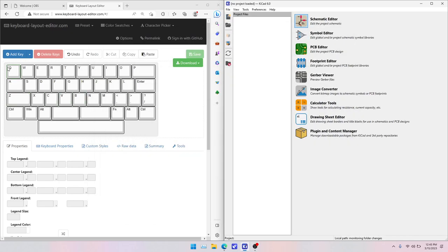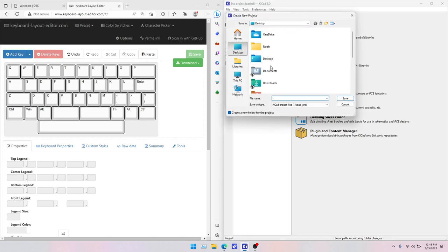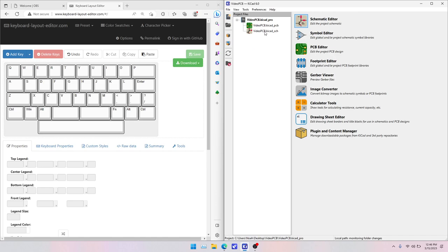Today we'll be making a keyboard PCB for the layout I have up in the KLE. We'll be using a standard diode matrix as well as a ProMicro controller, similar to my last video. Using KiCad 6 and the MarVastLib libraries — I'll have those linked in the description. I'll make a new project, let's call it VideoPCB, and open the schematic.